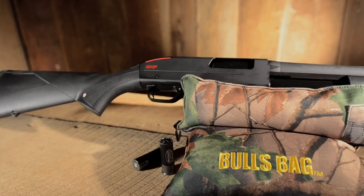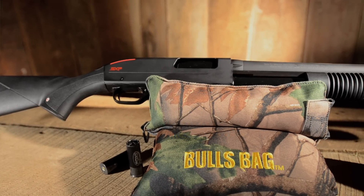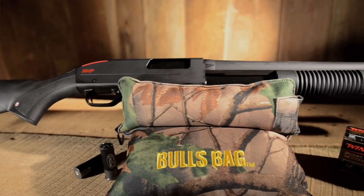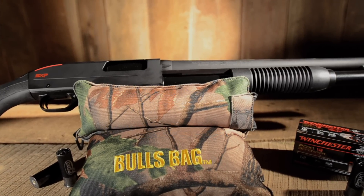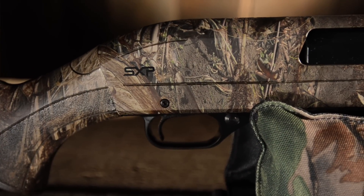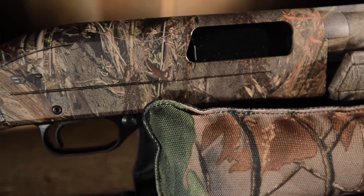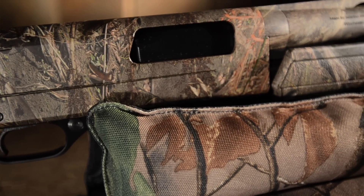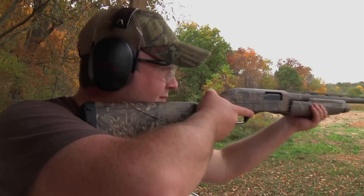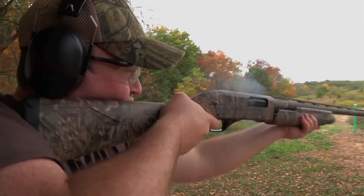In 2012, the SX-P will be available in a 3.5-inch version, adding to the versatility of these shotguns. The SX-Ps are available in all black models, including a field model and a field cam model. The SX-P is also available in a waterfowl model in the Mossy Oak Duck Blind Camo, and a turkey model in the Mossy Oak Breakup Infinity Camo. No matter what you're hunting or where you're hunting it, the SX-P is an extremely fast and reliable shotgun that will last you many years out in the field.